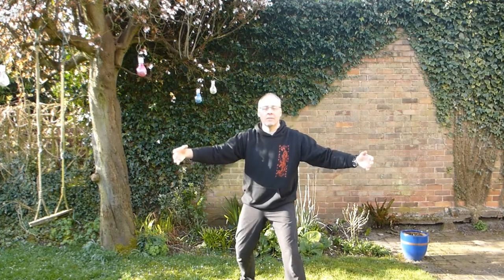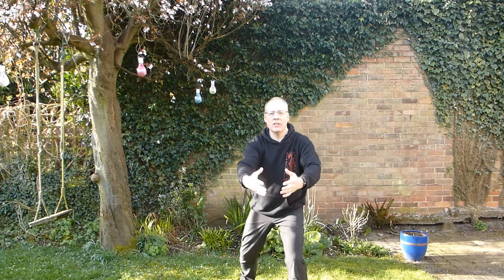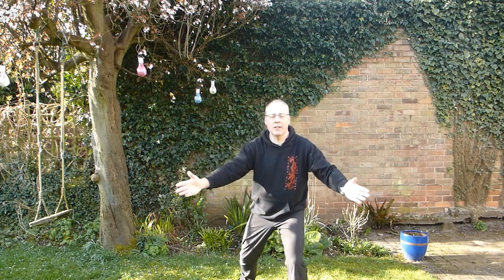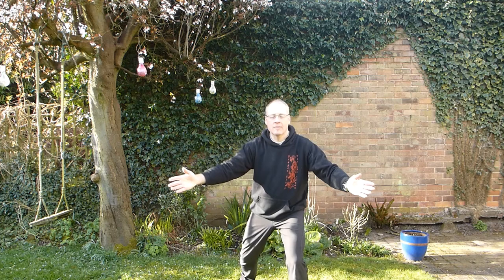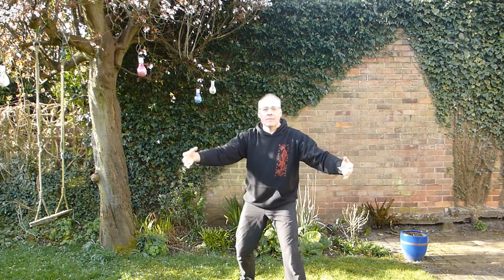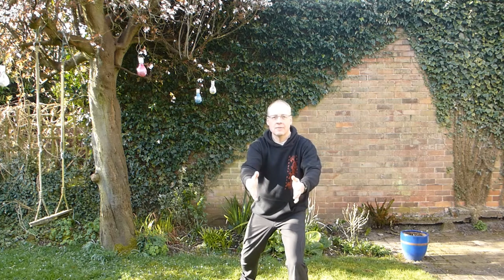Nice and easy. Maybe you can feel warmth in your hands or coolness. Maybe your hands are feeling quite heavy or very light. Maybe you can feel a slight tingling in your hands.